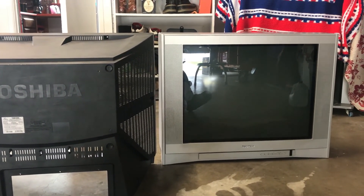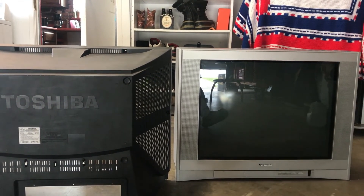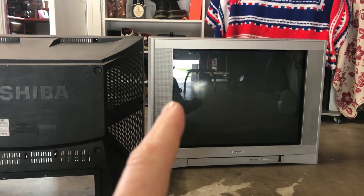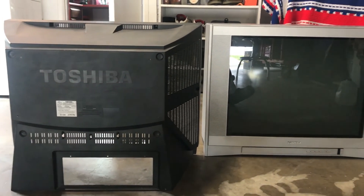Today we're working on the 32AF43. I want this to be my new Tate monitor. I'm going to turn it clockwise. Before I do that, I want to make sure that the tube is secure in the chassis, the flyback is secure in there, and that I have something on the shell to anchor it to my furniture.